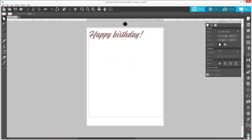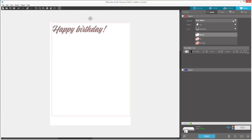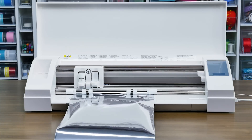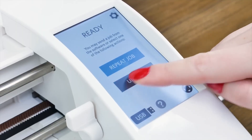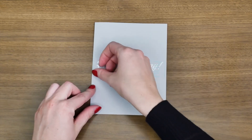Once you're ready, click on the Send tab in the upper right-hand corner of Silhouette Studio. Select your material type — Vinyl — set your action to Cut, and select your tool, Auto Blade, before clicking on the Send button to cut out your design. When the cut is complete, tap the Unload button on your touch screen. You're now ready to apply your cut-out material onto your desired project surface.